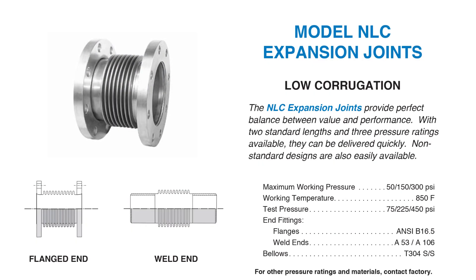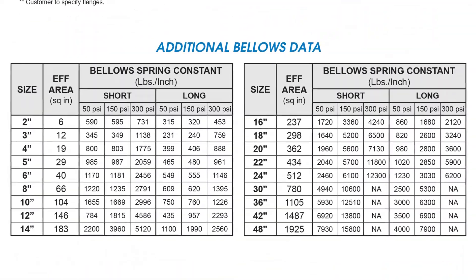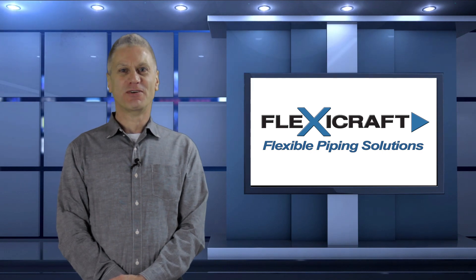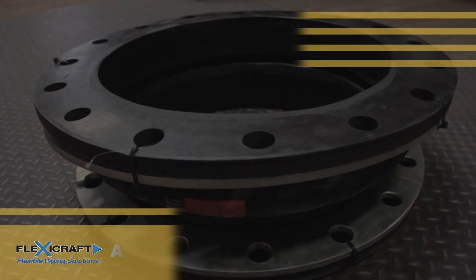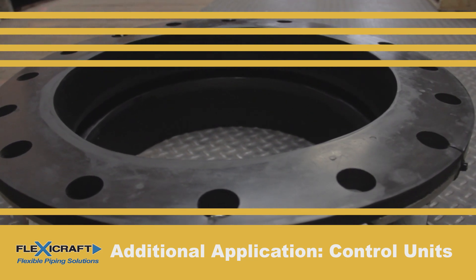These are normally required input parameters for computer piping models when using joints, but the loads can also be simply calculated by hand. I hope that this explanation of thrust load helps to put the use and design of these products into better perspective. Now that we've reviewed the thrust load concept, we can follow up with additional important notes on the use of tie rods with rubber joints.